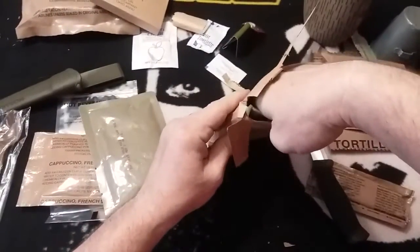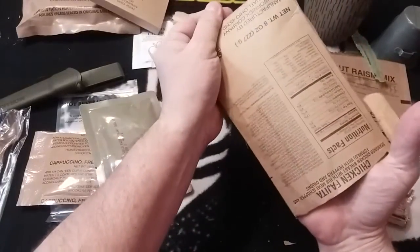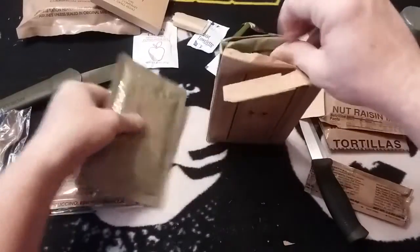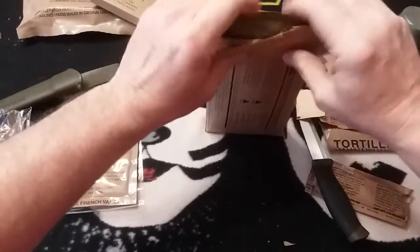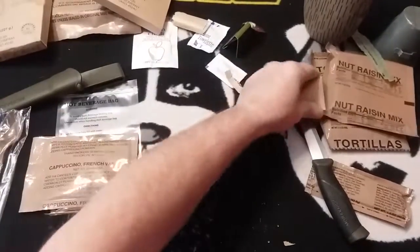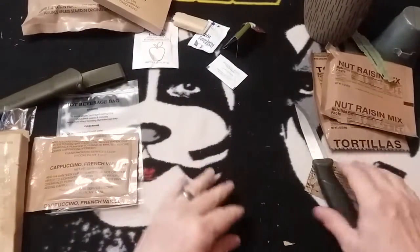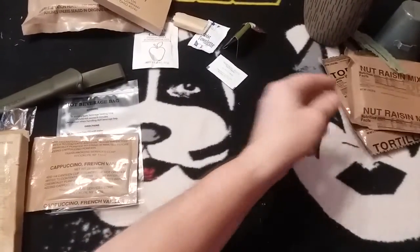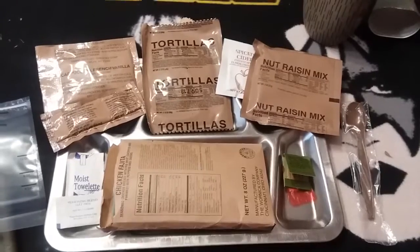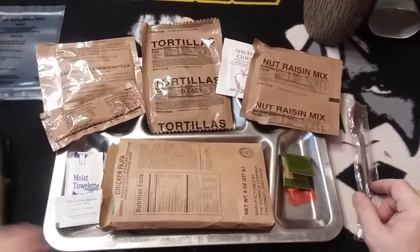Then we're going to take our rice and put that in there as well, and hopefully this won't be a complete dud. We'll set this off to the side and let it heat. Let's get our tray out so we can get everything laid out here.